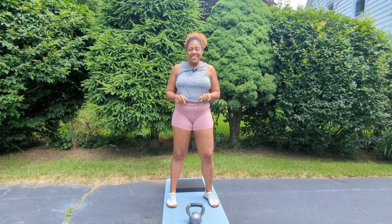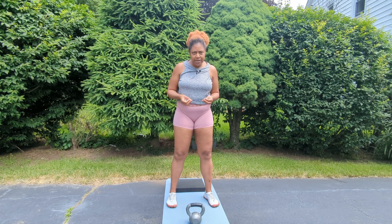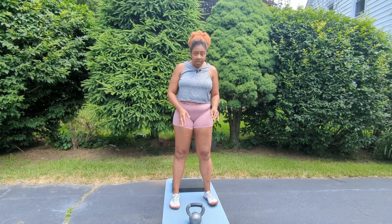Hi friend, I'm so glad you're here today. We are working on goblet squats. Goblet squats are an amazing compound exercise that give you a full body burn. It's going to focus on your legs, but there are a lot of other moving parts that have to keep you upright and strong, so it is a perfect foundational move to have in your repertoire.